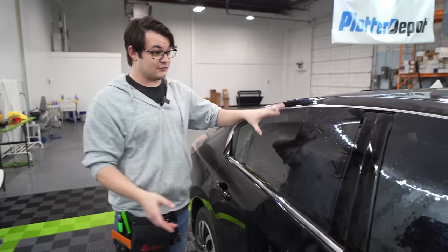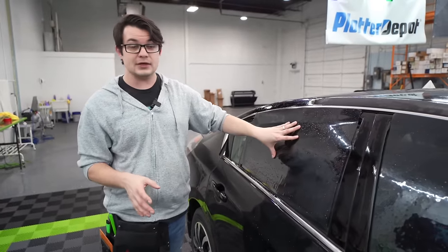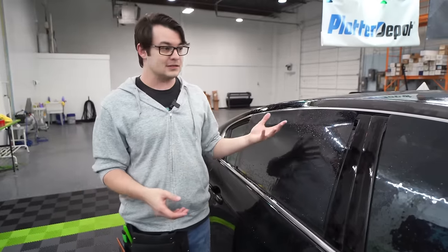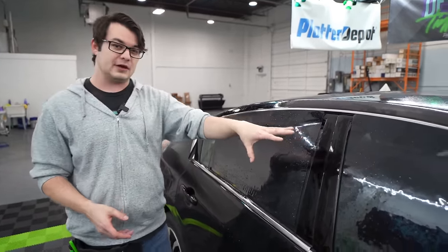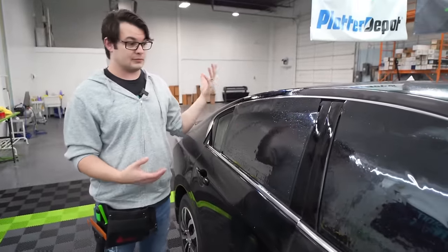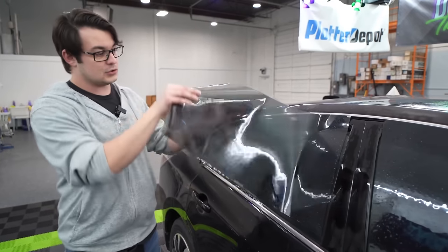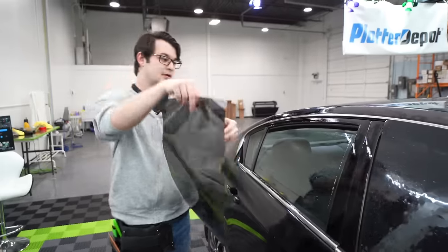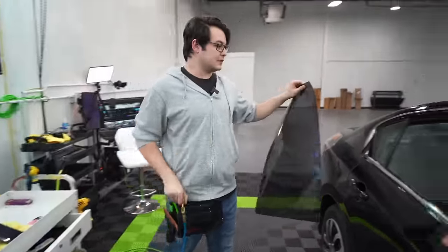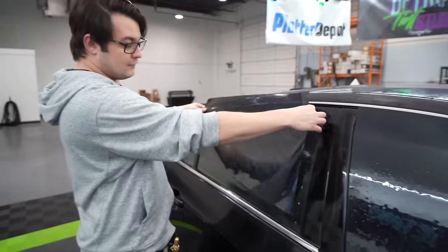We're going to shrink these four door windows using three different styles. Regular shrinking is what I started out with because I didn't know any other methods existed. We're also going to do a double snap method and a single snap method. In order to understand why we need to shrink: film is flat, glass is curved, so we need to set this up to give us the most amount of film on the glass so it'll fit the window.